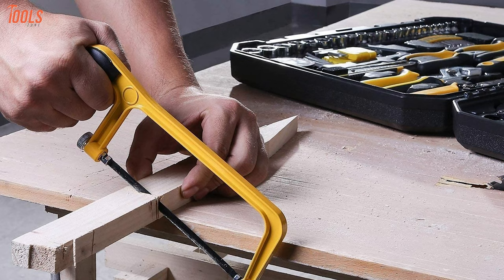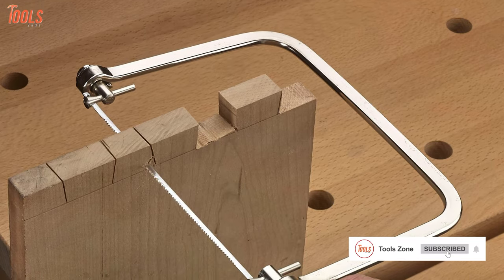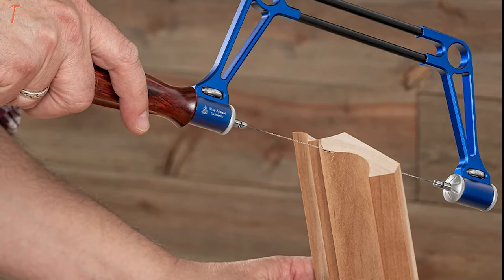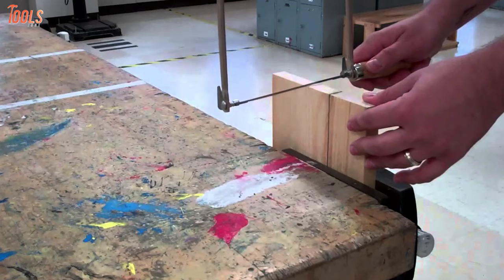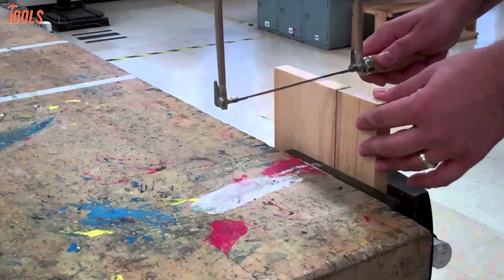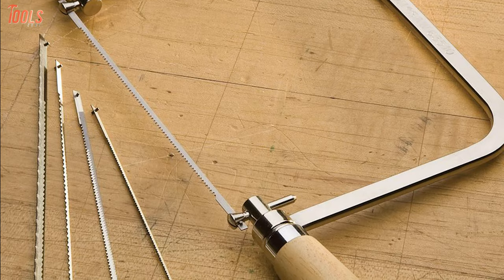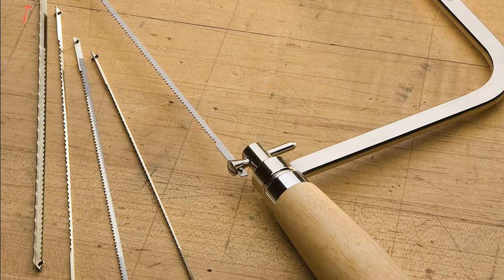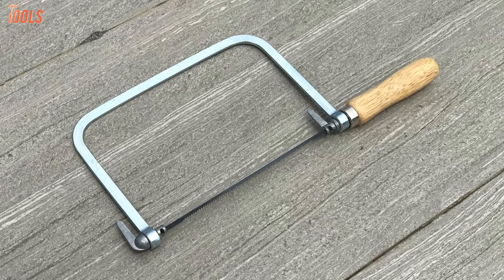If you plan to use a hacksaw for cutting thinner woods, make an exception and use a coping saw instead. It is a little bit different and suitable for cutting into woods. In particular, it has a thinner blade that will not break even if you make a curvature in your cut. The best part of a coping saw is its ability to cut through a hole or even a cutout. It is much lighter and can contain 6 and 3/4 inch blades having 10 to 32 teeth per inch. So for making crafts or cutting through holes, this saw is a good pick for precision.